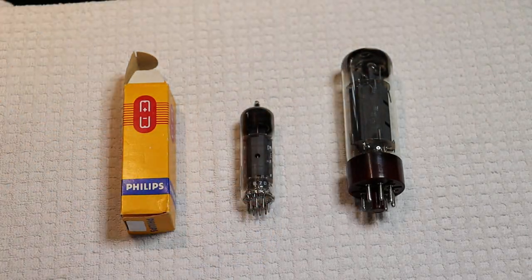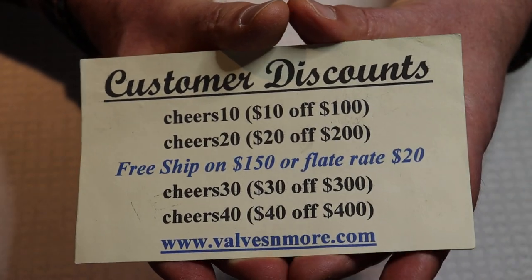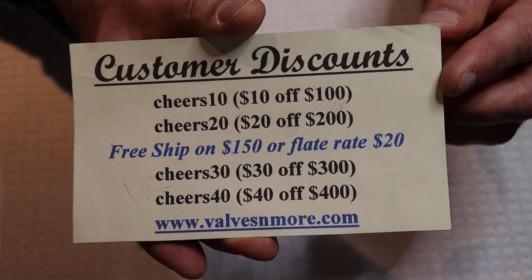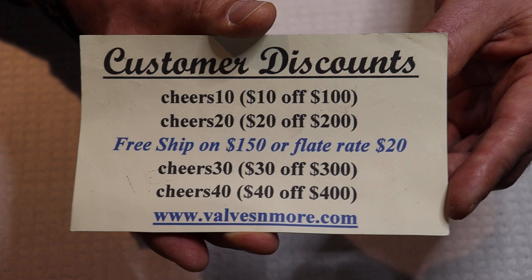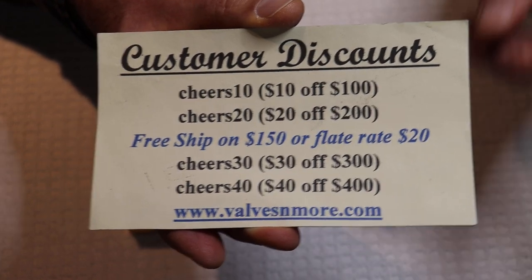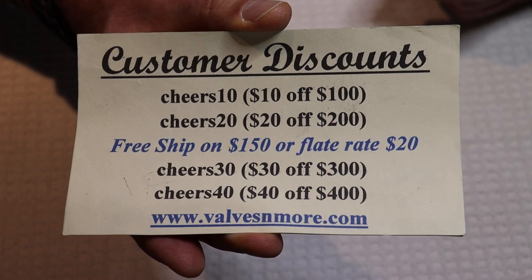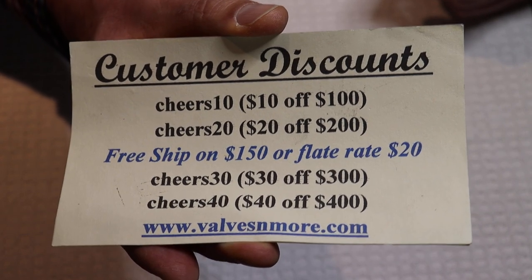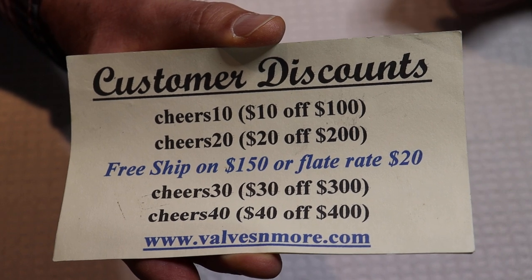Thanks for that, Charles. If you've stayed to the very end, here are some discount codes to help you out. Remember, we've got flat rate shipping of $20 around the world, and if your order is $150 or more after discount, the shipping is on us. There's also a secret high spender code — nobody has ever gotten it, even people who have spent that much money. Okay everyone, stay safe, have fun. This is Jim and Charles, signing off. Cheers, everyone.